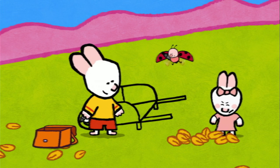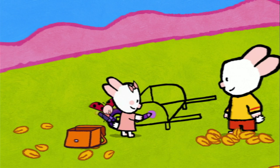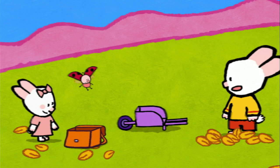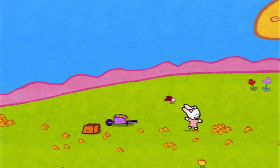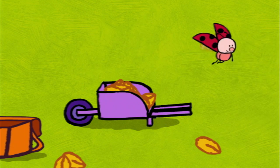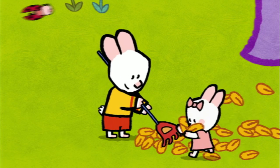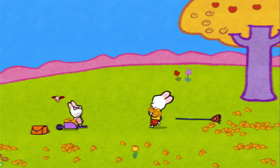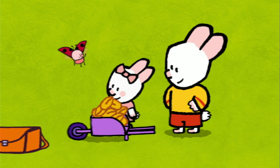Does a wheelbarrow have feet? Of course! When you finish pushing the wheelbarrow, you rest it on its feet so it stands by itself. And now, friends, all that we have to do is colour it in! There we are, our wheelbarrow is finished! Let's load the leaves. There we are! Hang on — I'll flatten them down! That way we won't lose any!